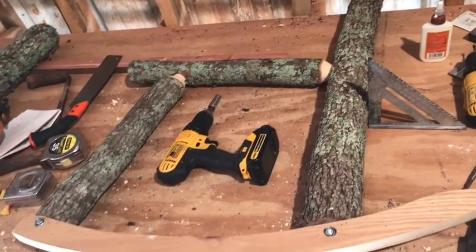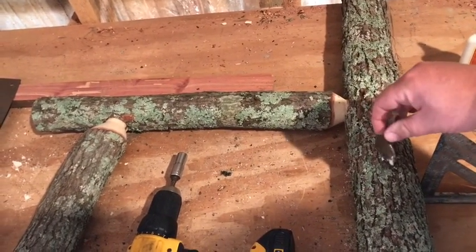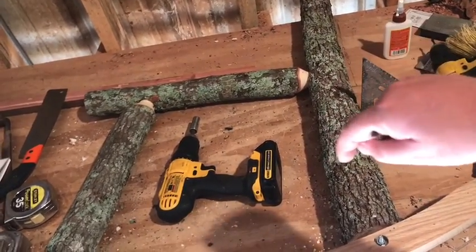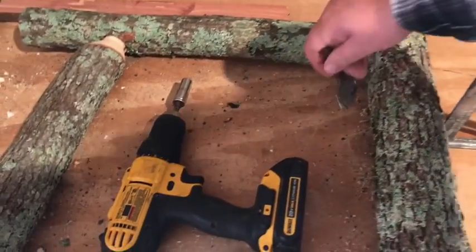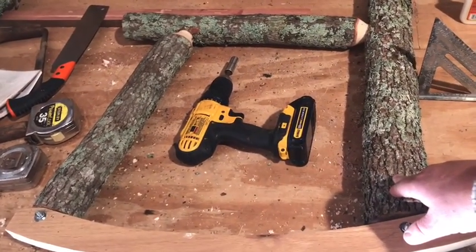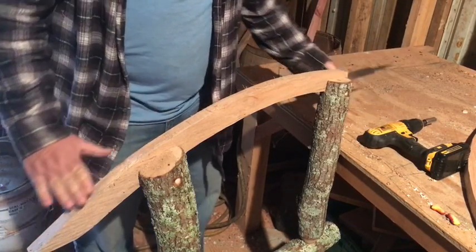Now keep in mind: when you make the hole on this side for the post to come up this direction, when you make the other side of the rocking chair everything is on the bottom side — just as the holes are going to be on top of this log, for the other side you've got to put your holes down on the bottom. So just keep in mind that everything for this one will be reversed for the other half.